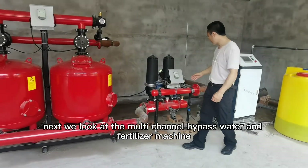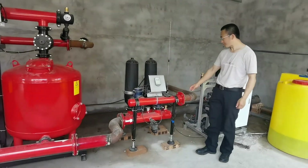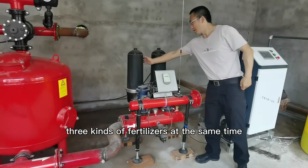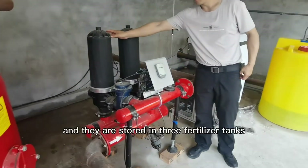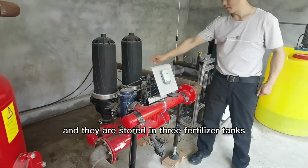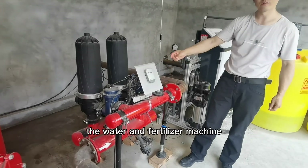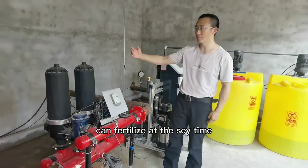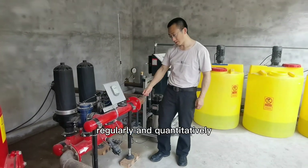Next, we look at the multi-channel bypass water and fertilizer machine, which can use three kinds of fertilizers at the same time, stored in three fertilizer tanks. The water and fertilizer machine can fertilize at the set time, regularly and quantitatively.